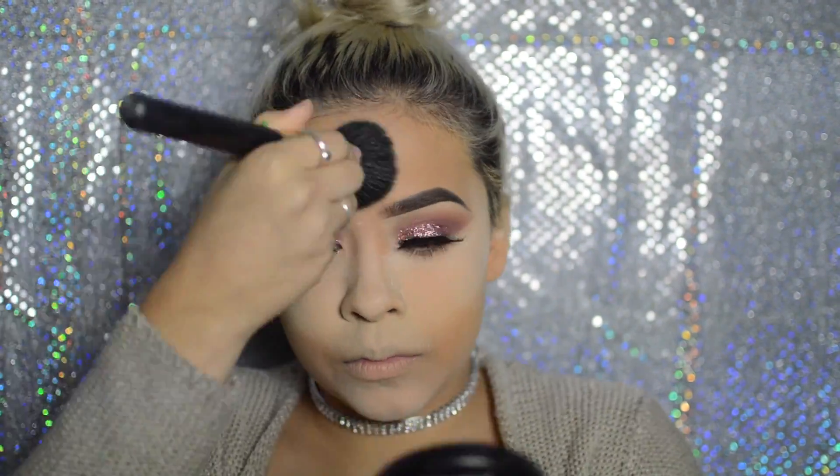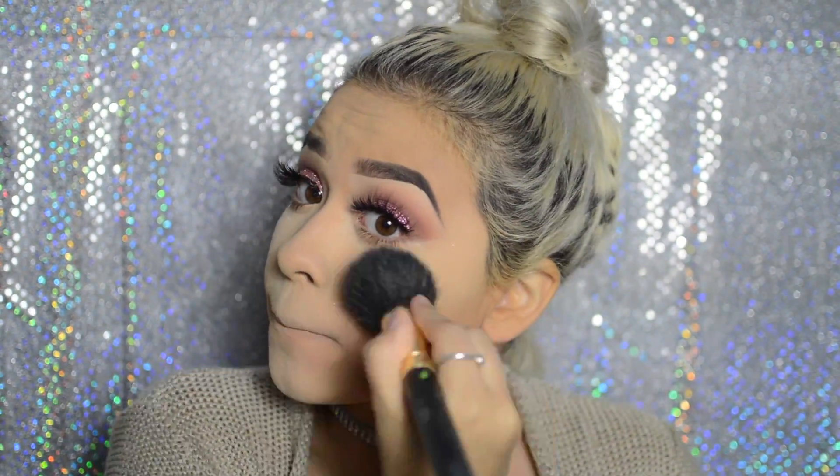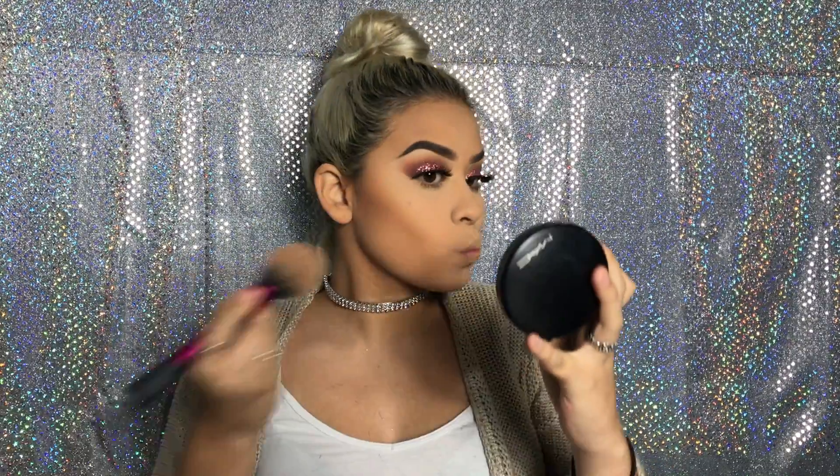Now I'm taking the MAC 104 brush and wiping away all the excess powder from under my eyes, forehead, chin, upper lip, and nose. I didn't get to record how I contoured, but if you want a video on that just comment down below. I basically bronzed and contoured with the Morphe M527 brush using the Give Me Sun powder and my Ciate London shade and light contour palette.